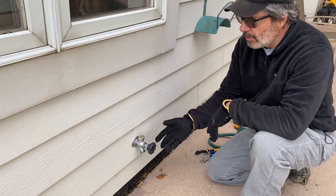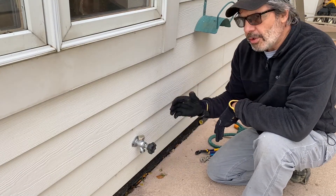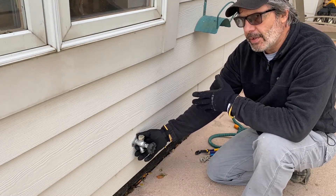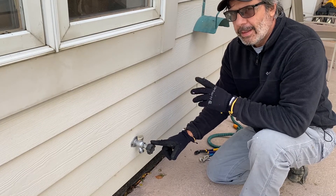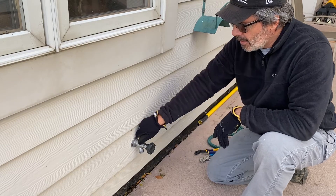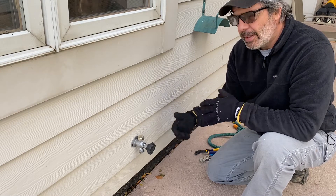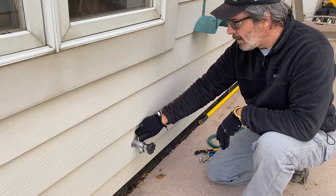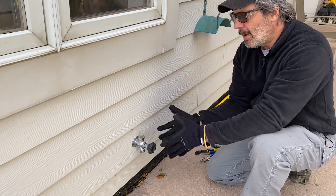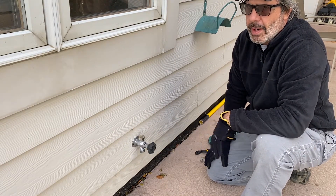Now if you don't have a frost-free silcock — if you just have a normal hose silcock or spigot — when you shut it off inside, there's still water right here in your siding and it'll freeze up. Step one: turn off the water inside. Then you have to open this valve here so it lets some air into that pipe; it'll eventually evaporate that water out as humidity drops in the winter. Some home and garden stores make a styrofoam fitting you can put over this — it's not the best solution but it's better than nothing.